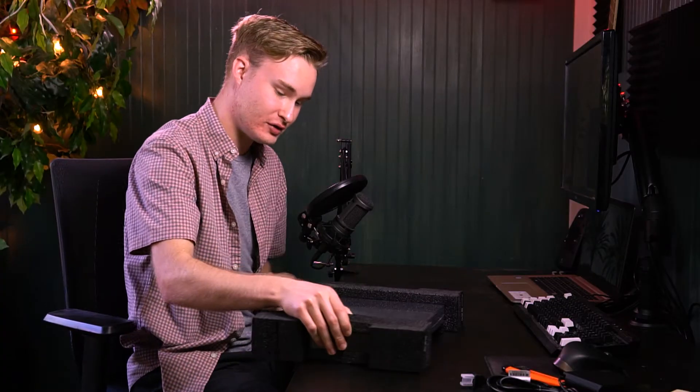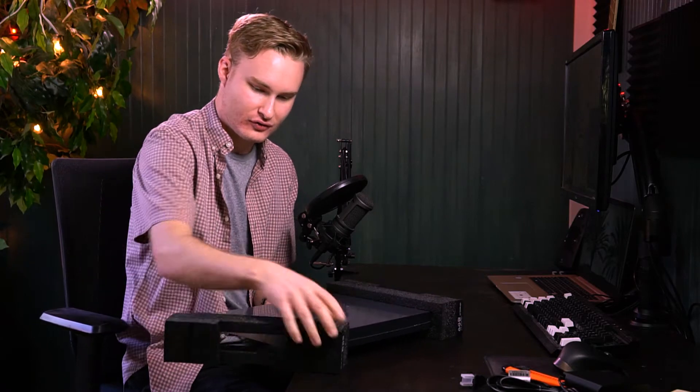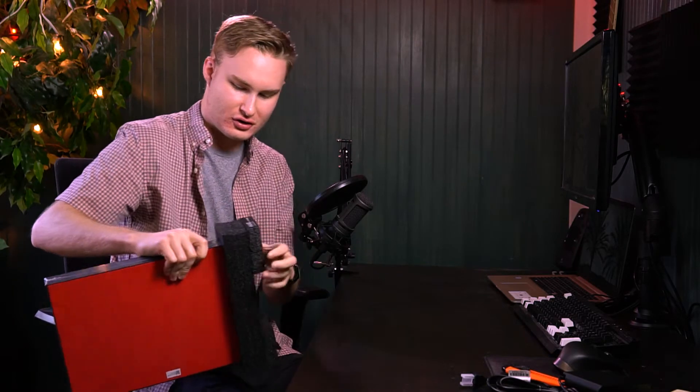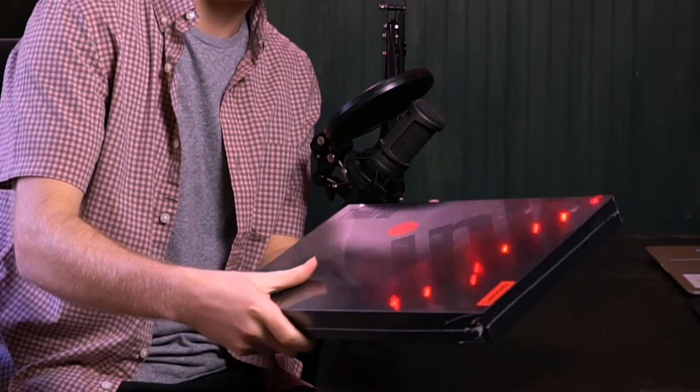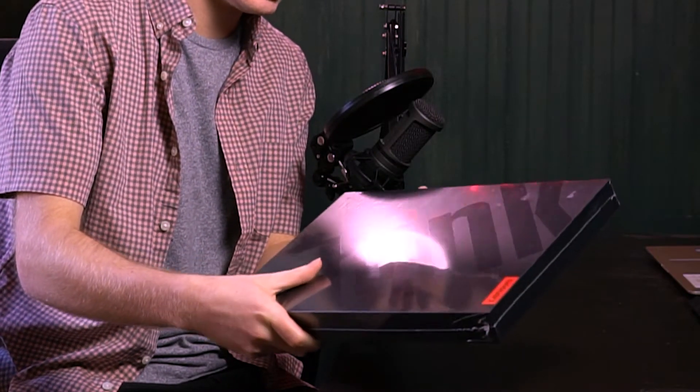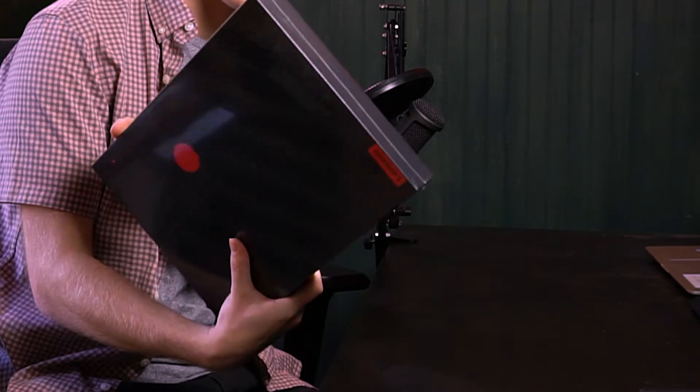So now let's take off these foam parts right here. Very nice material. So this box is nice. The graphic design is a nice touch. Very professional looking.